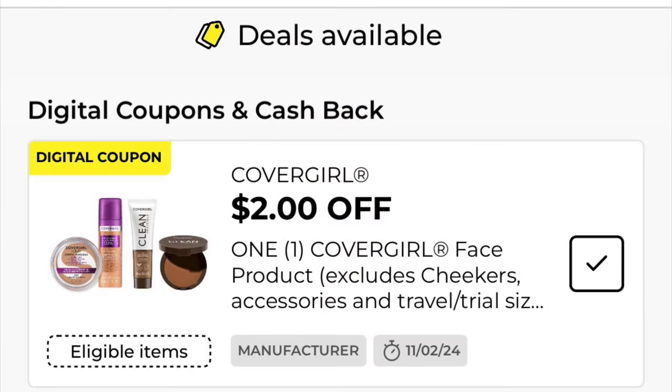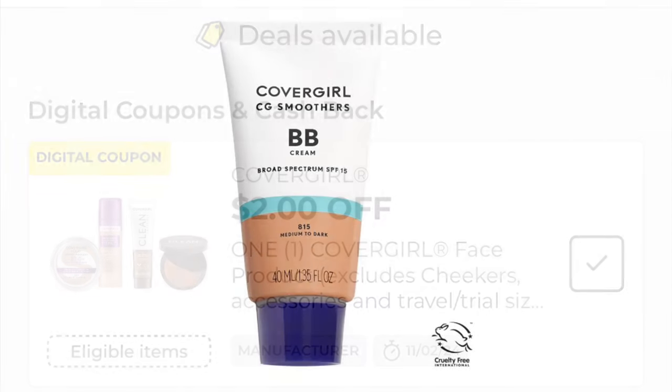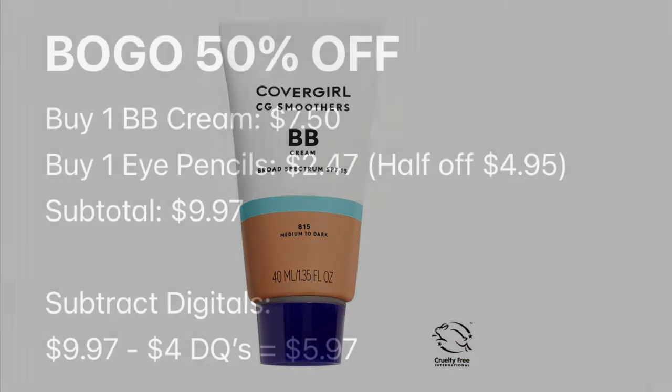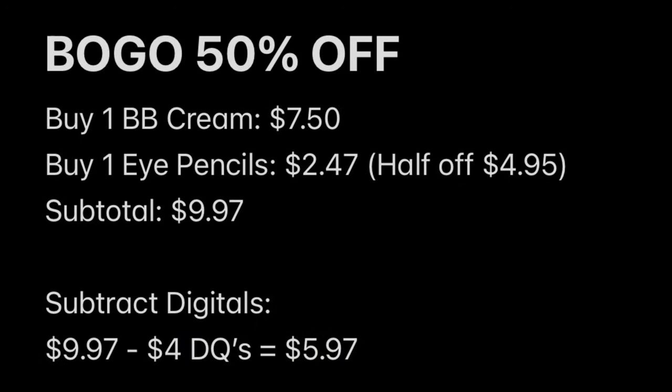We've also got $2.00 off any one CoverGirl face product. So we can grab one of the BB creams at $7.50, and after the digital it'll be $5.50. Keep in mind when you do the buy one, get one half off offers, you're going to get half off the lowest priced item. So if you want to buy the BB cream and the eyeliner, the eyeliner would end up being about $0.47 after that $2.00 digital. But sometimes at DG, the system does not like to mix and match on buy one, get one half off, and it might need to be the same exact item twice.